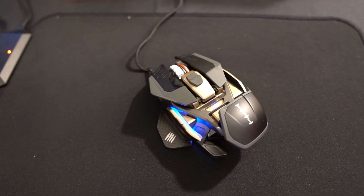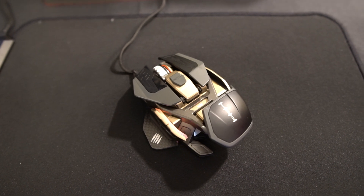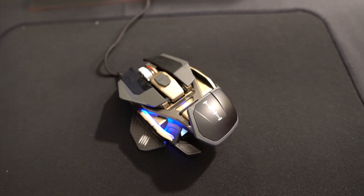Starting off, we have Madcatz's most customizable mouse ever — it is the RAT Pro X3 Supreme Edition. This is a re-release; the Pro X3 has been out for a while, but they're re-releasing it and giving it more features because it is the Year of the Rat, so they wanted to change things up.